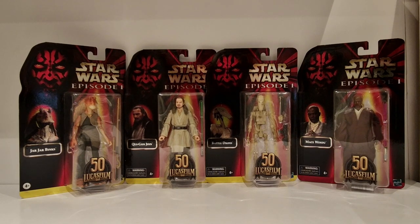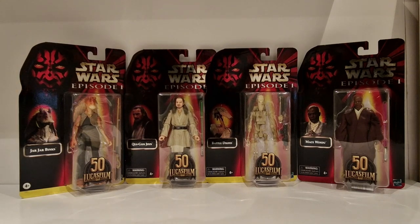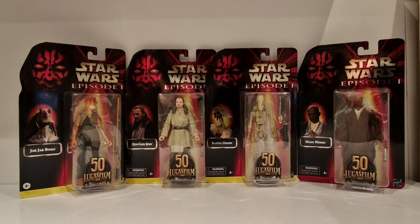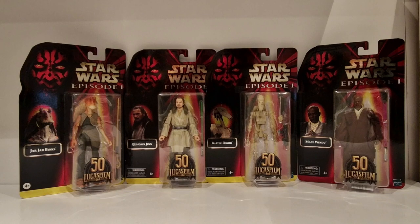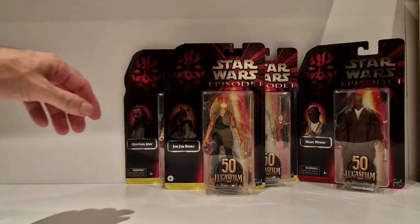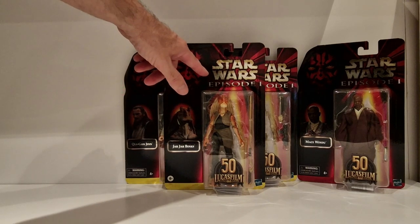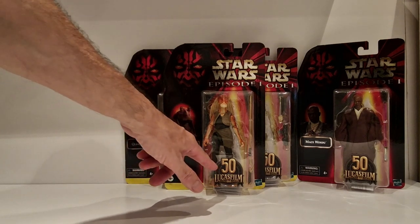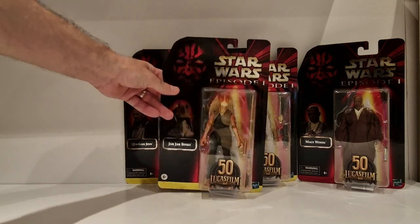Jar Jar at the time also came out in a deluxe set in the Black Series. But as far as the Battle Droid, Mace, and Qui-Gon go, it's the first time I've had these in the Black Series. These will all be staying on the cards. Bringing Jar Jar to the front, you've got the Star Wars Episode I logo, a picture, and the name Jar Jar Binks, plus the Lucasfilm anniversary logo.